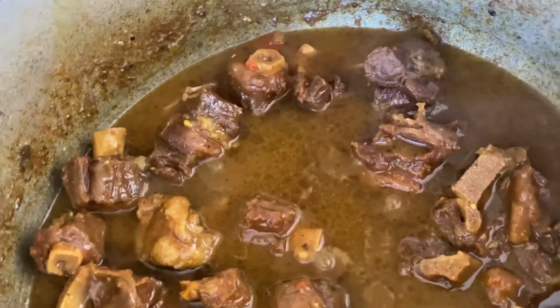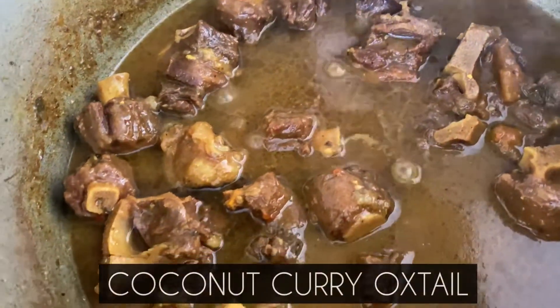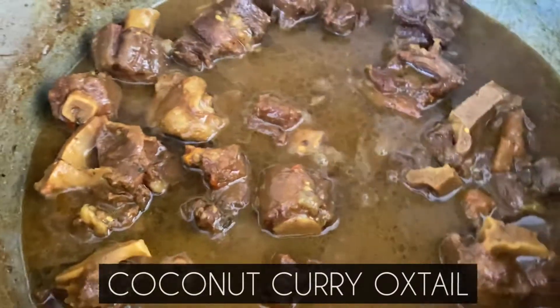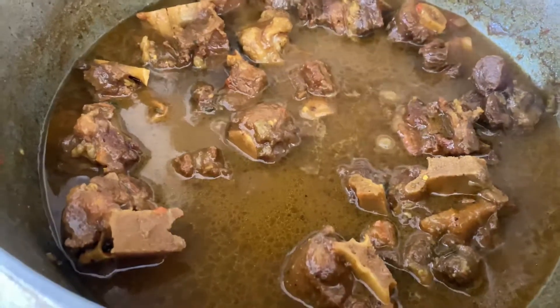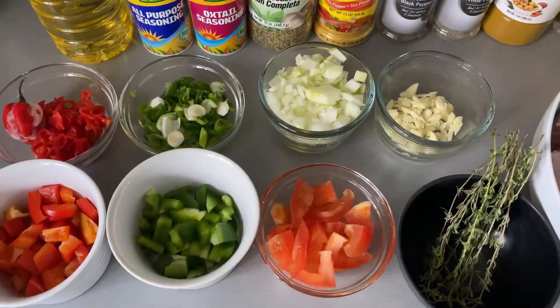So guys, today I'm going to show you how I make this delicious pot of coconut curry oxtail. We all love brown stew oxtail, but today I'm going to show you the coconut version. Stay with me and let's get started.